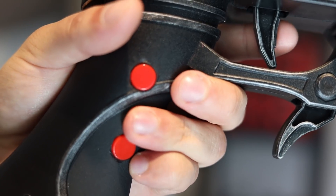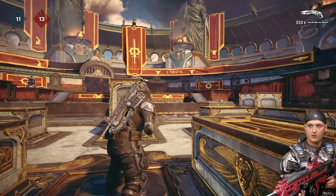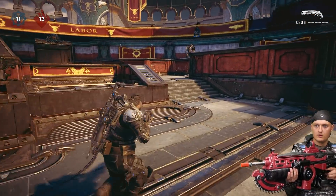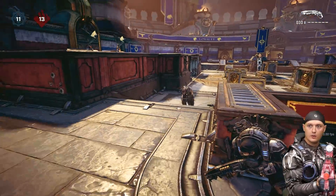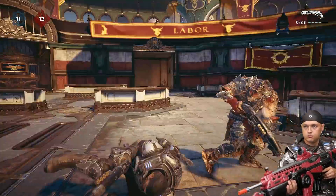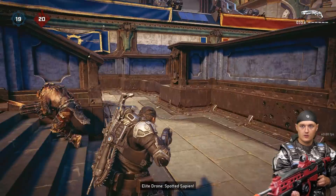The middle button on the handle is for running, diving, and getting into cover. As you can see from the gameplay, the combination of motion aiming and this movement mechanic is super smooth and I'm able to navigate across the map with ease. The last button on the handle is for reloading — I have no problem achieving active reloads with this setup.